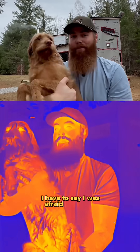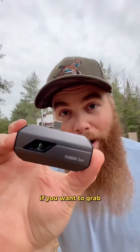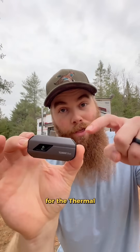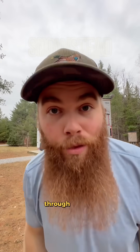I have to say I was afraid of finding problem areas with the thermal camera, but considering that we built the whole tiny home ourselves, I think we did pretty great. If you want to grab one of these for yourself or someone else, Top Dawn has a Black Friday deal going on right now for the thermal camera. It's linked in my comments below or my page — make sure to let me know what else we should look at through thermal.